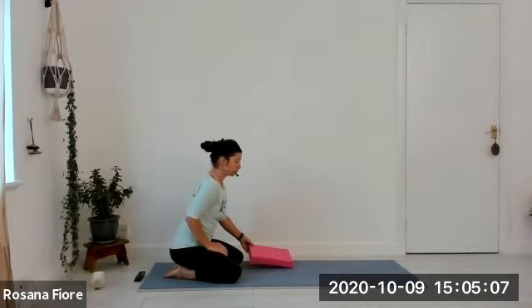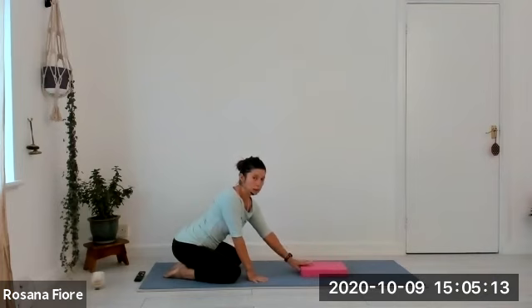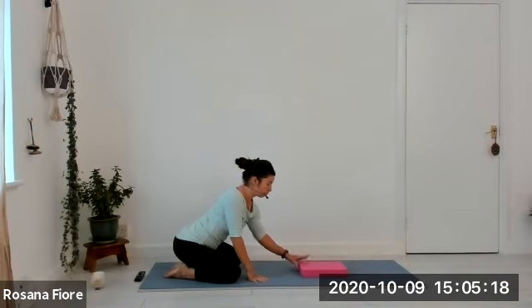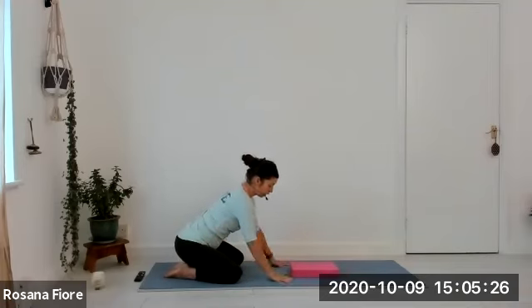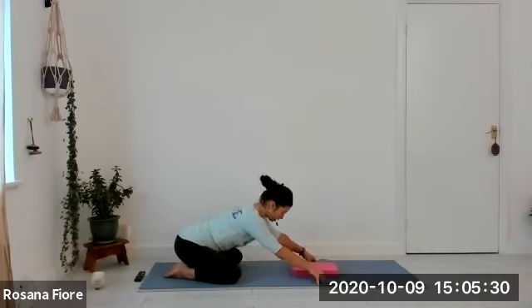Let's start this class in child's pose. We'll have the two big toes together and the two knees apart. For those who are a little stiffer today, you can place a block in front of you, or a book, or even a rolled-up blanket. You can use a throw or blanket from the sofa, roll it up into a sausage, and place it there for your forehead. Two big toes together, two knees apart, and start extending your body.